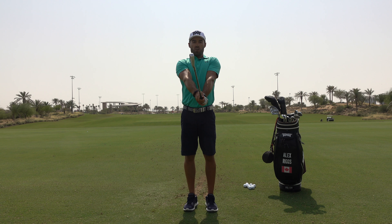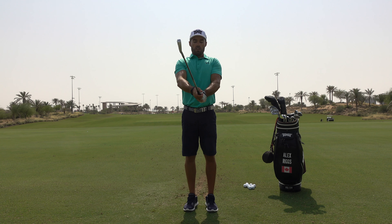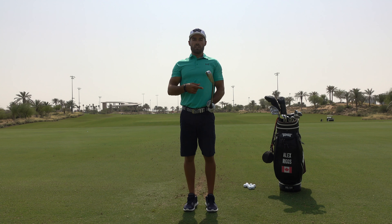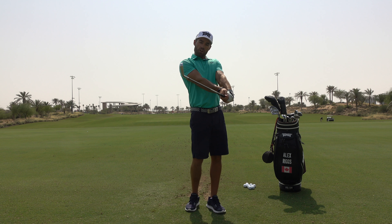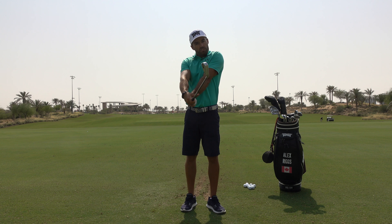The more we start to go into a flatter wrist, the stronger we make the club face. The more we start going towards more of a cupped wrist, the weaker we make the club face. That's how I want you to understand it — we have stronger face conditions and we have weaker face conditions.